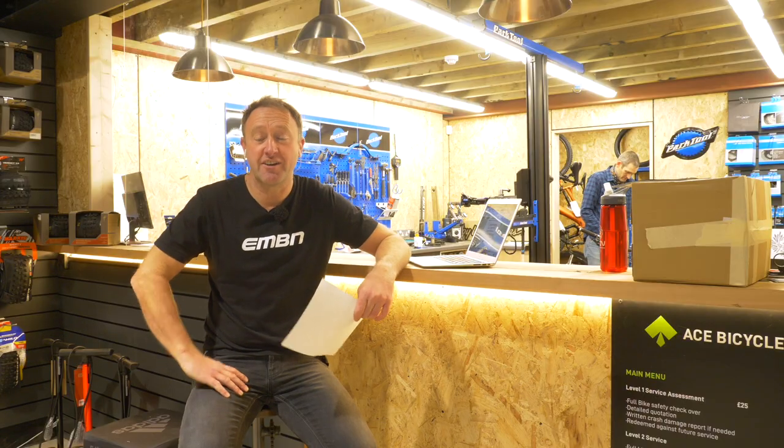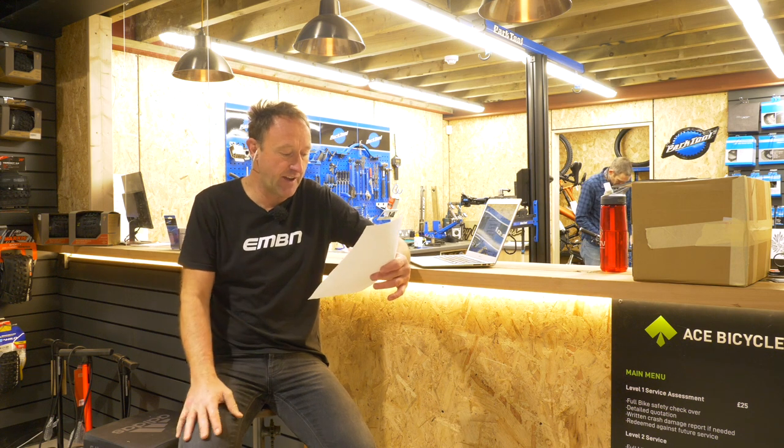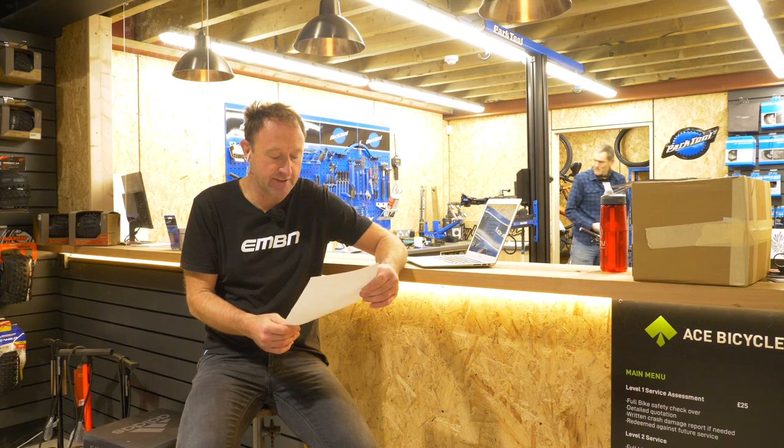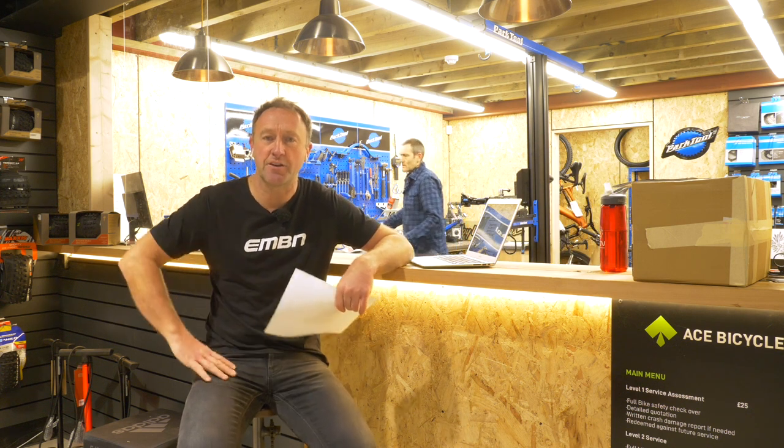504 millimeter reach — great for riders who are six foot and above. They've put a really nice package together. Pricing isn't known yet as it's still in development, so just keep an eye on their website and Instagram for updates. It looks like it's going to be a 2021 bike, possibly later on in the year.